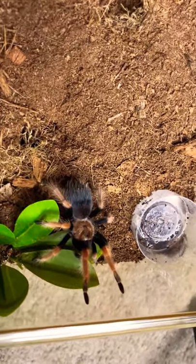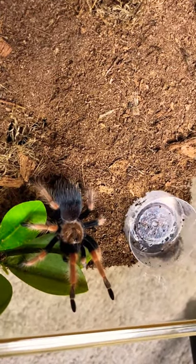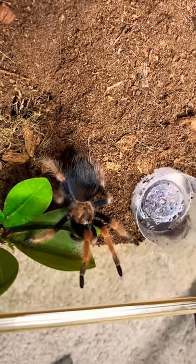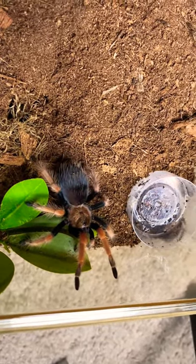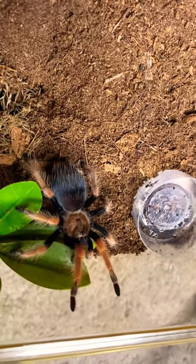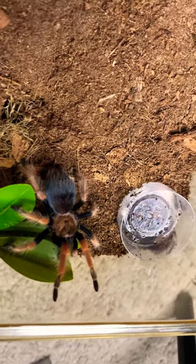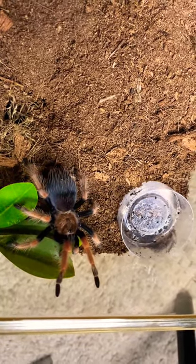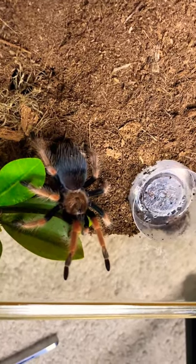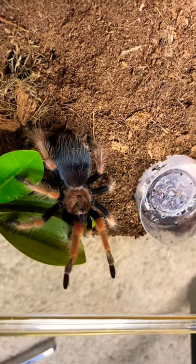Hi guys, welcome back to Raven and Godroth's Tarantulas. In this video, we are going to be feeding my Brachypelma bomi, or my Mexican fire leg — hopefully it's a girl. Her name is Svorter, after the fire giant in Norse mythology, but my husband doesn't like trying to say it, so we just call her Ragnarok.